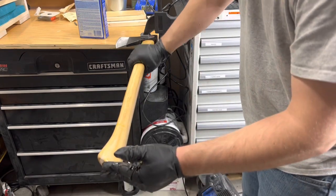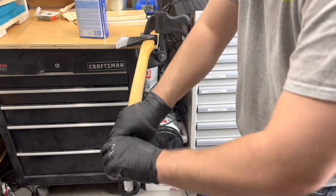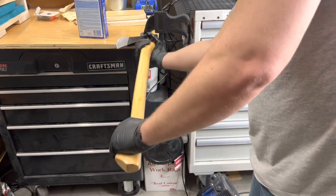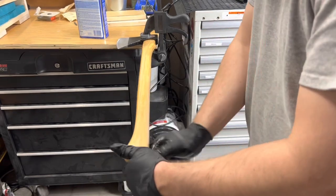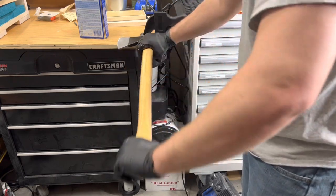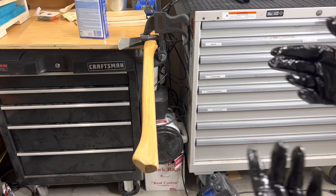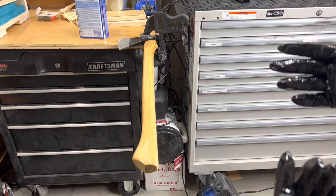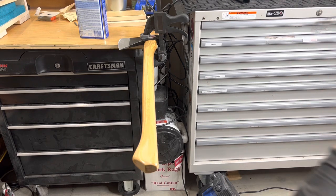The hickory is going to soak that up. I'm just making sure I'm getting it applied evenly throughout. Any excess — because it is quite a heavy coat — we'll let this dry for about 10 minutes and then come back. Any excess that's on top, we'll take a rag and wipe that off.